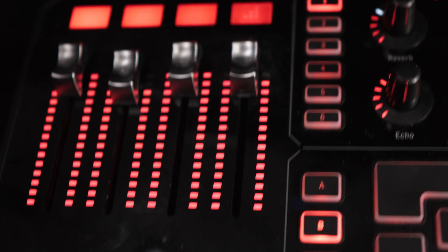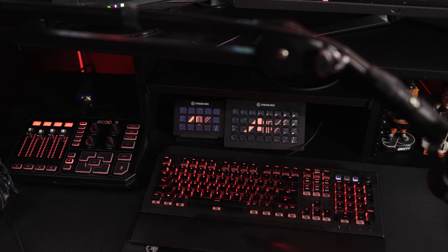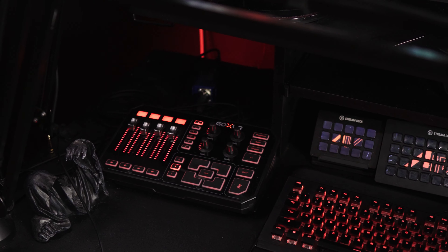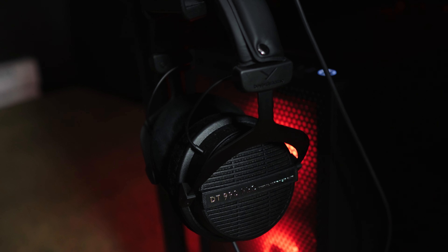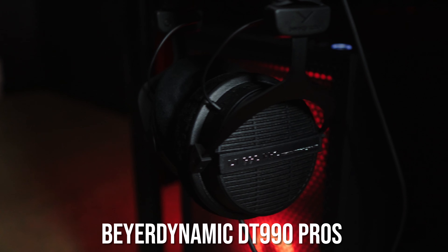I use a GoXLR for all my audio needs — red, of course. With the GoXLR, I have a dual PC setup so I run a line in and out. For voice, I run through a Cloudlifter into a Shure SM7B. And for listening, I have the Beyerdynamic DT990 Pro Black Edition.